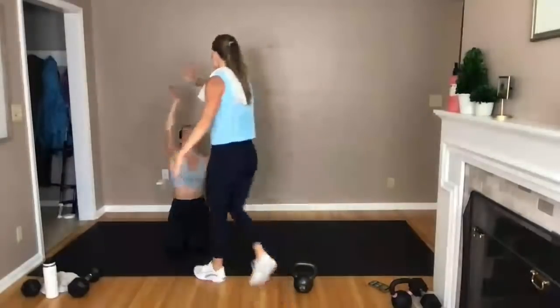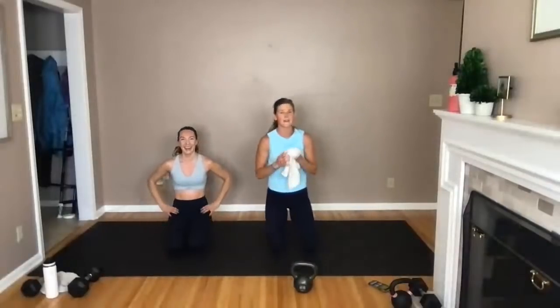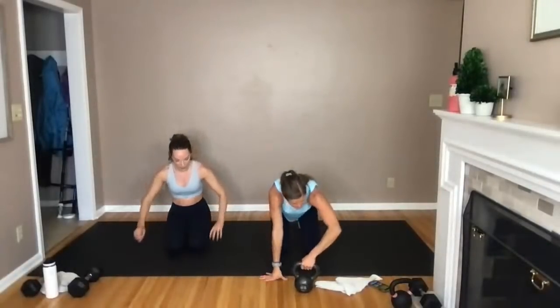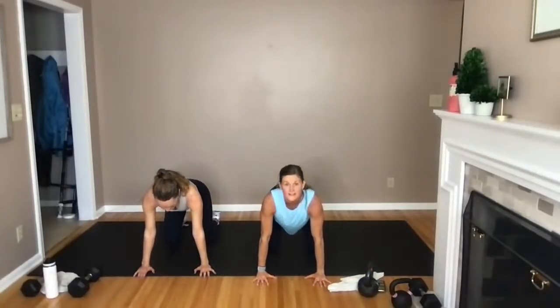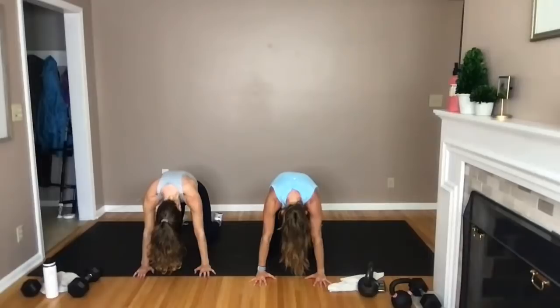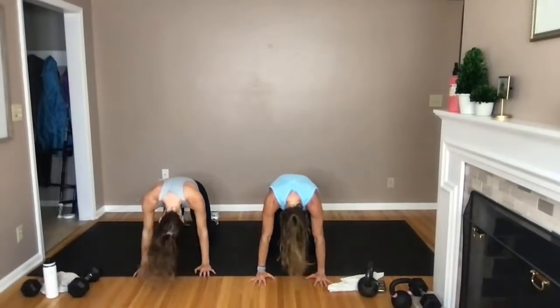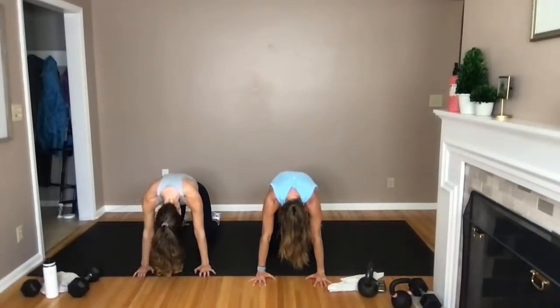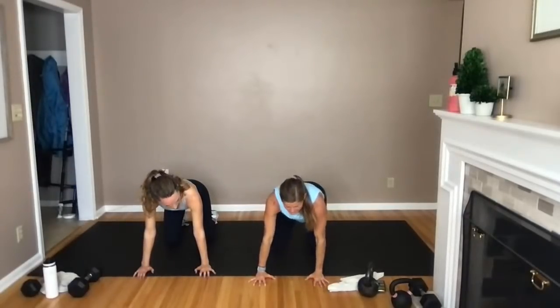Let's stretch from the ground today in tabletop. Shoulders stacked over wrists, hips over knees. Drop the belly with the chin, then reverse it — tuck the spine toward the ceiling, tuck the chin towards the chest, gazing back towards your toes. Come back to a nice neutral spine. One more time — drop the belly with the chin and reverse it. A lot of people feel low back pain after kettlebell workouts, so check your form — it's not a bad idea to videotape yourself.